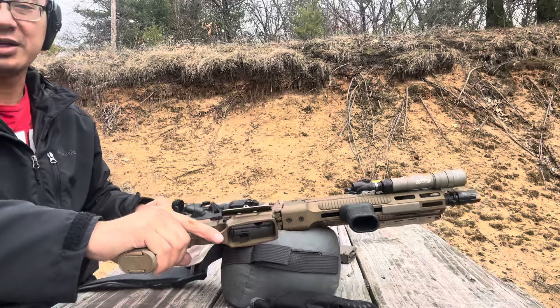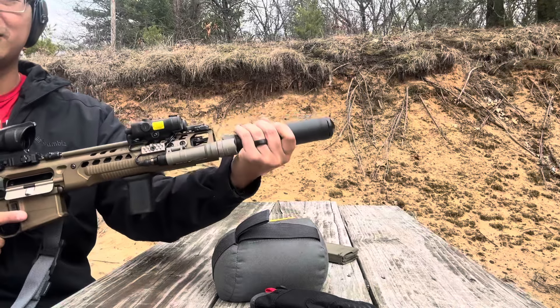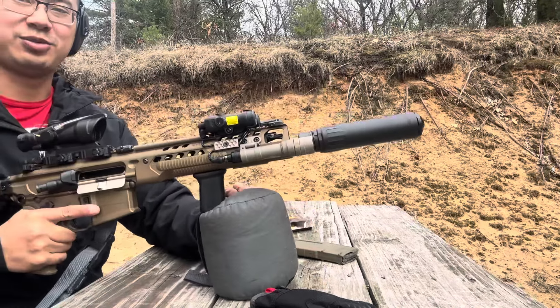Starting to get lock back now. Alright, I think we're pretty much zeroed, so now we're going to try it with a suppressor.